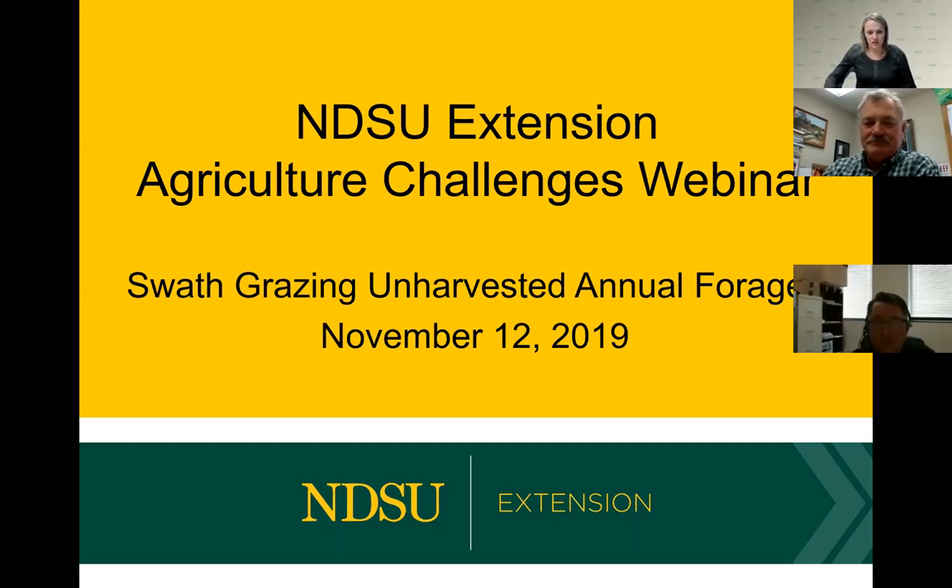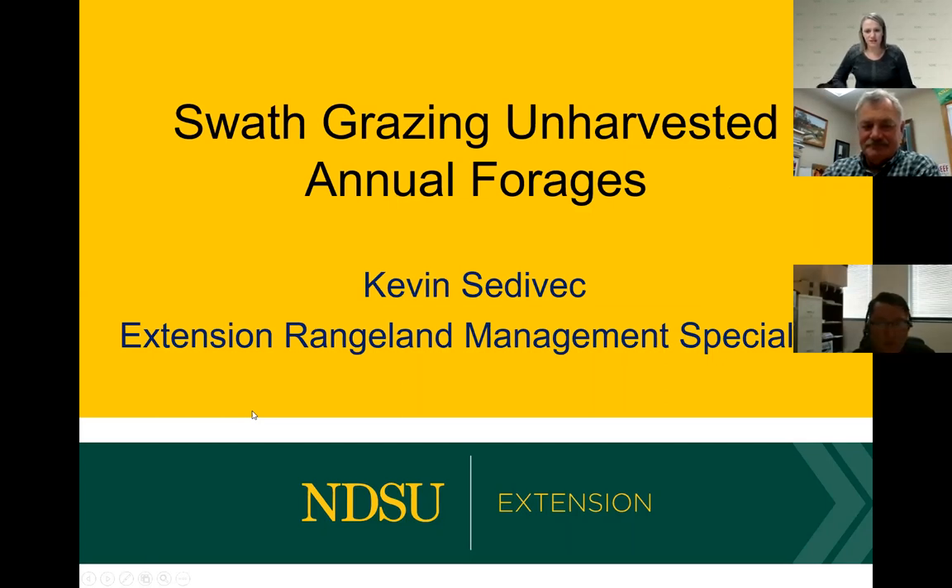With that I'm going to turn it over to our first speaker, Dr. Kevin Sedovic, the rangeland management specialist here in Fargo, to talk about swath grazing.